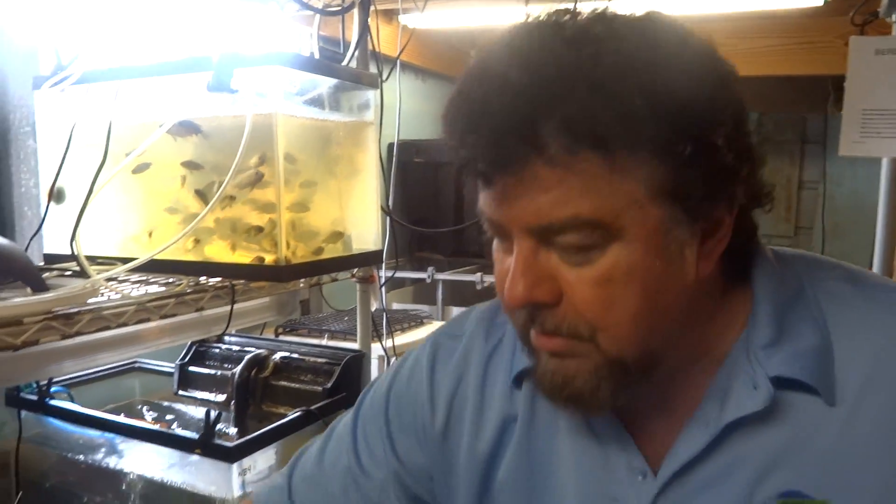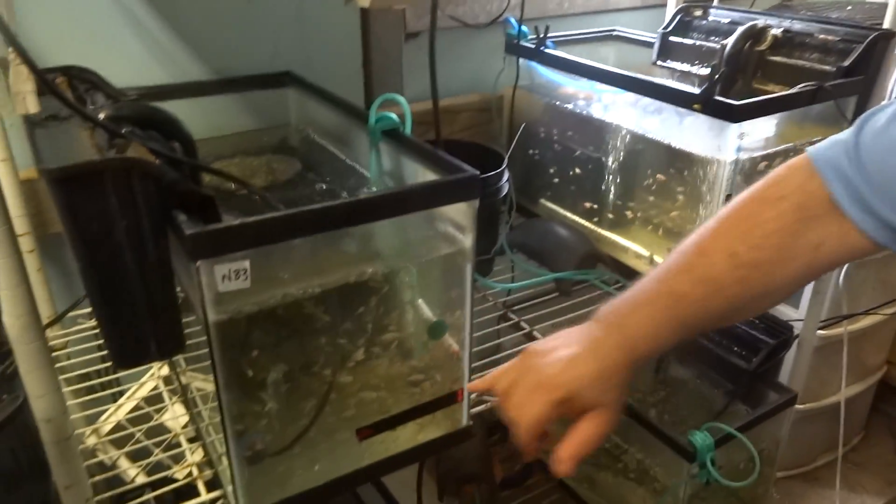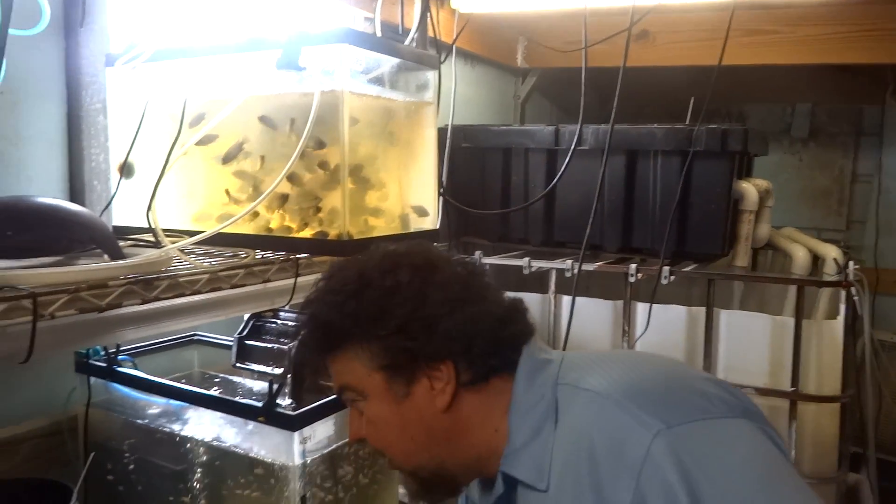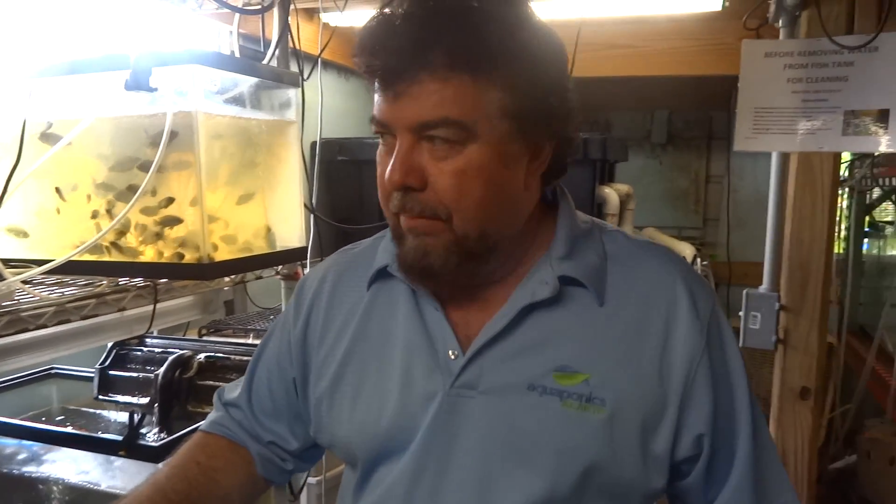This is why a lot of people get discouraged in raising tilapia — because they have thousands of babies like this. Maybe close to a thousand fish in here, and all of a sudden they come back the next day and they're half gone, then three quarters gone. You look in the corner and you see a great big monster Goliath tilapia with a belly swelled way out, gulping them down like popcorn.